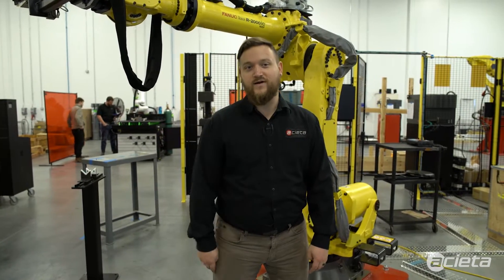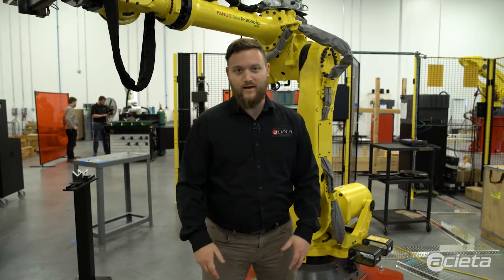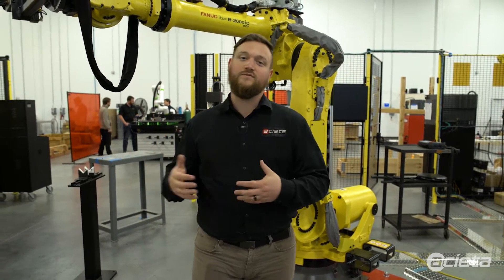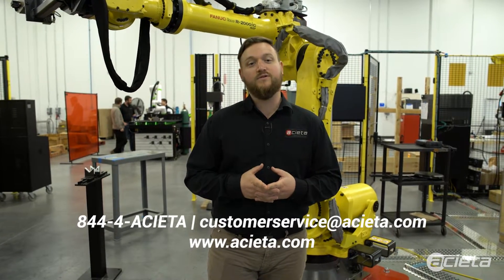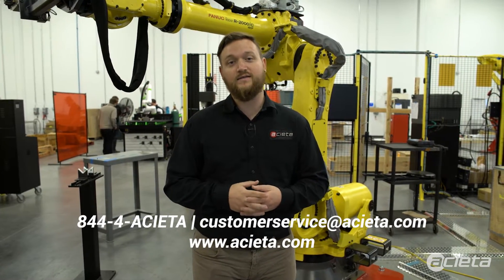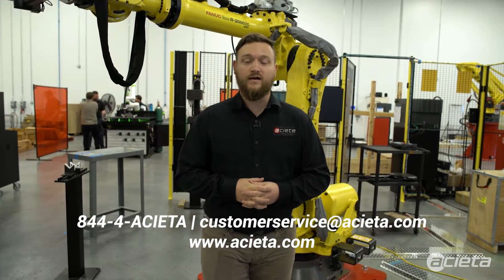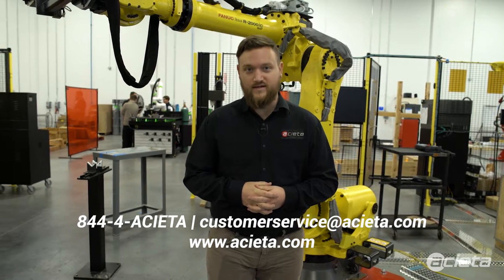Hi, my name is Chris with Aceta, and today we're going to be showing you how to PM and properly maintain your FANUC R2000 IC 165 floor mounted robot. Before and after this video, please feel free to reach out to us via our website at www.aceta.com or by calling us at 844-4ACETA.